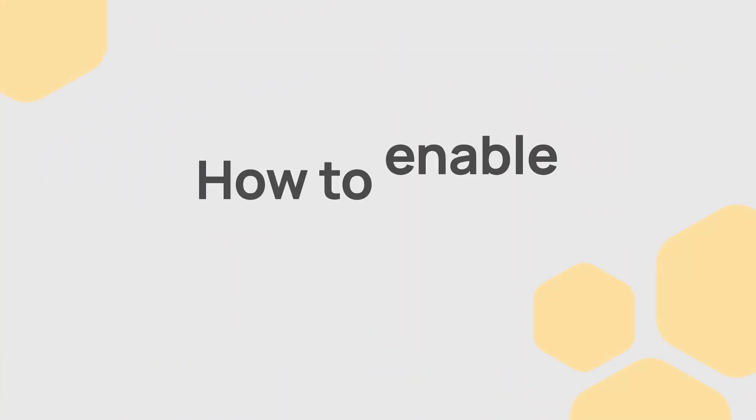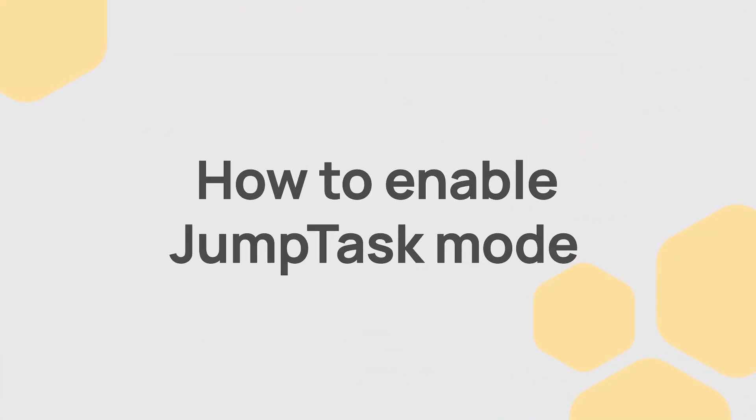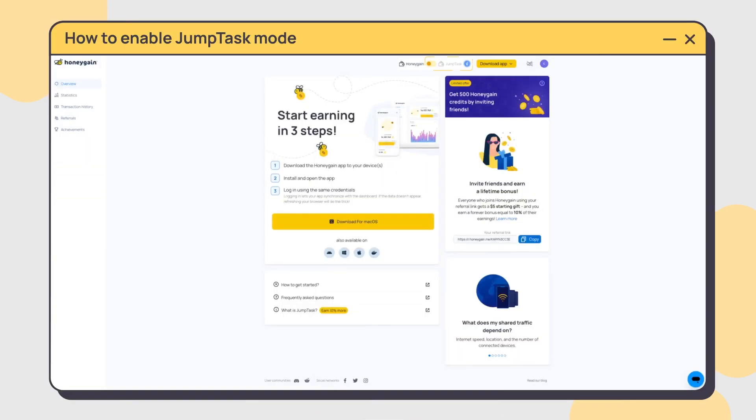A lifetime earning bonus is waiting for you. Enable the JumpTask mode on your Honeygain account and increase your potential. Let's take a look at how to do it.